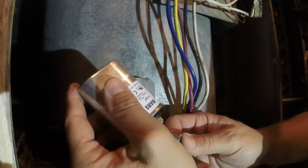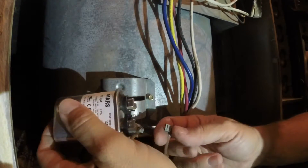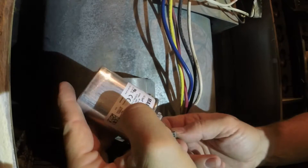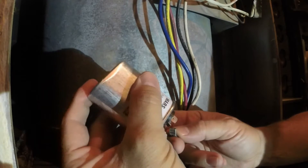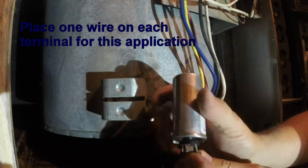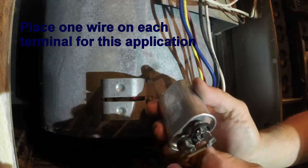You want to put your connectors on the same way you took them off. But they aren't labeled, so it's not as important when you have just a single run capacitor with only two terminals. You can put them on any one of the terminals, because it's all going down into the run cap.